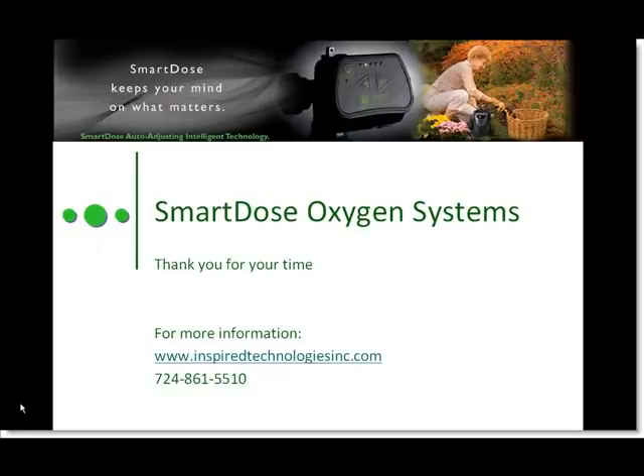That's the quick overview of the SmartDose gas portable. For more information on SmartDose or Inspired Technologies, please visit our website at www.inspiredtechnologiesinc.com or simply reach out and call us. And remember, ask for it by name — SmartDose. Thanks for watching and have a great day.